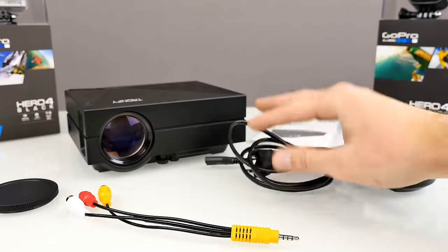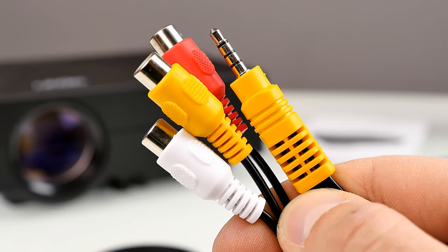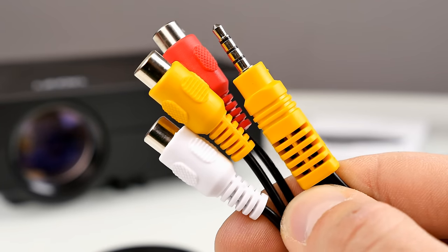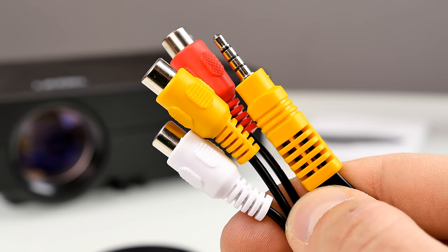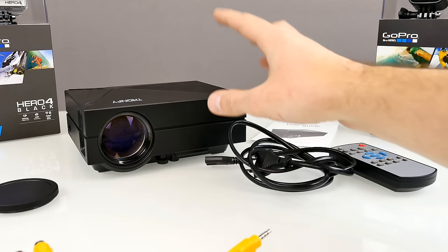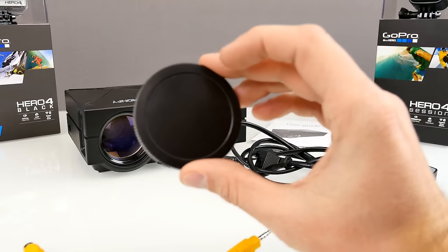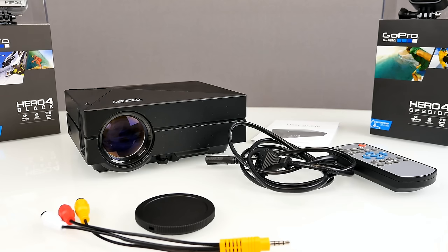Here we have a cinch adapter — a 3.5mm connector to three cinch connectors: the red and white ones for audio and the yellow one for the video signal. Last but not least, the projector itself along with a cap for the lens. So this is everything you can find inside the package.